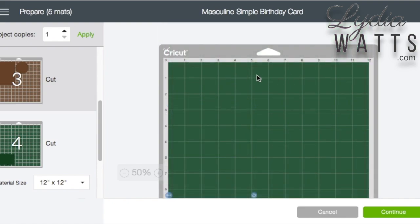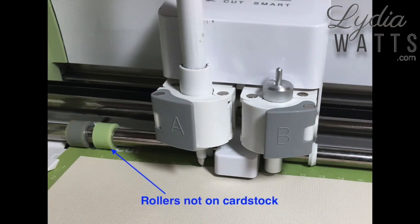The top of the mat tends to lose its stickiness first, and the weight of the mat can cause cardstock to pop up. Also, on the Explorer machines, when a cut is at the very top of the mat, the mat hasn't fed far enough into the machine for the rollers to help hold the cardstock down.